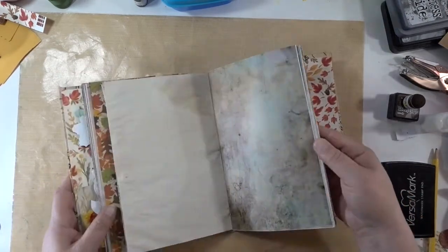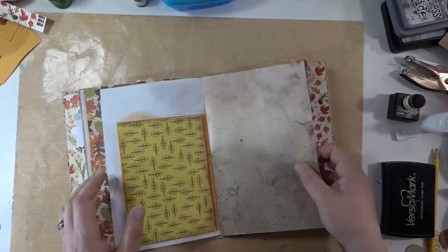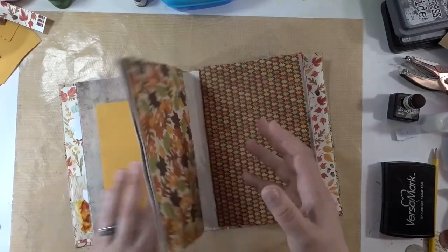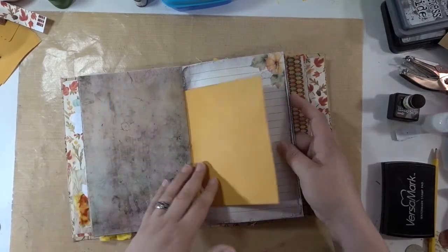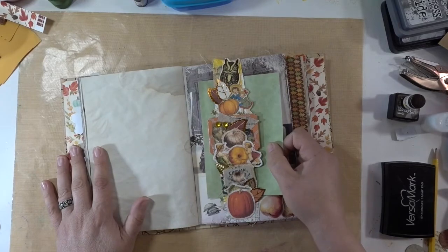I'll need to put my heat gun onto these pages before I take them, because it even got into the first signature — all up here is wet. It's just so sad.